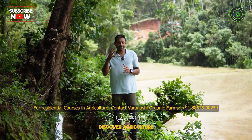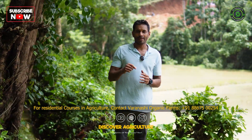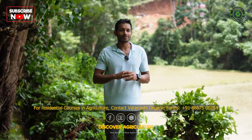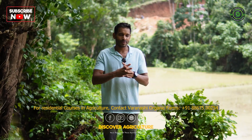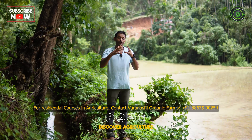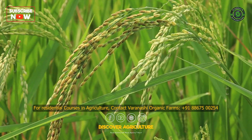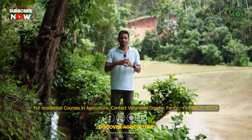The principles of regenerative paddy cultivation — one of the main important points is crop rotation. We do not grow paddy throughout the year. We use the monsoon period to grow paddy, one cycle of three to four months.